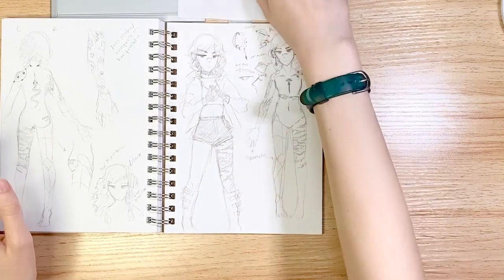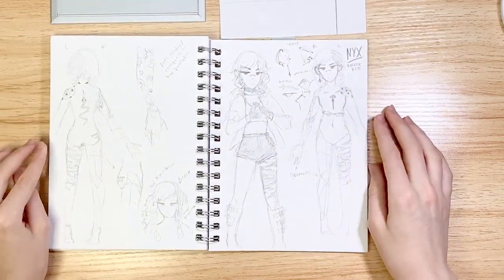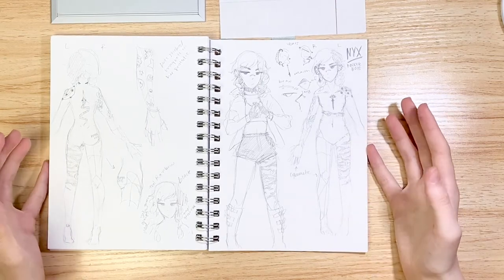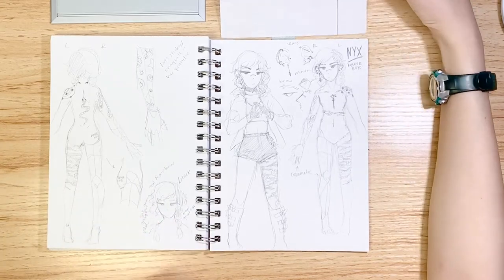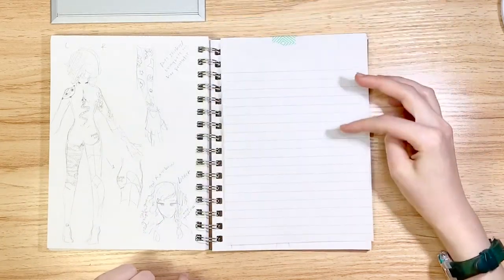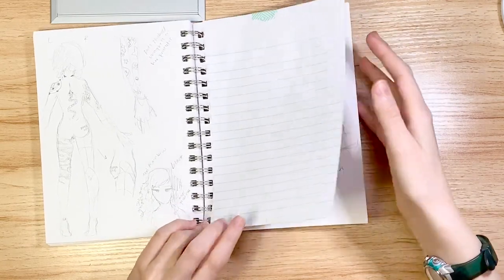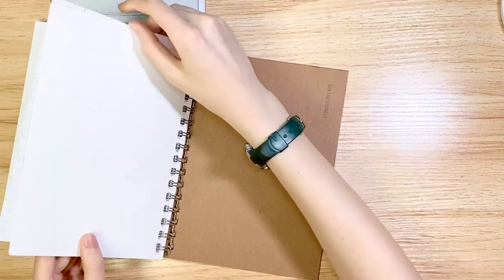This is my character for our next campaign, run by my other friend. It's a cyberpunk campaign, and this was just me designing her. She's pretty neat — I didn't draw much more of her in this sketchbook, but there's some more in my current sketchbook.